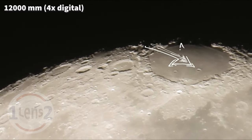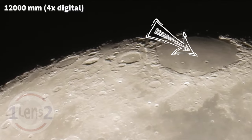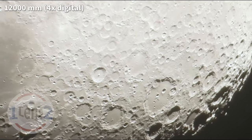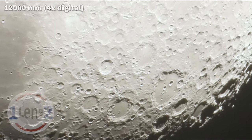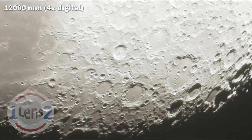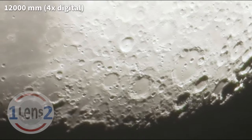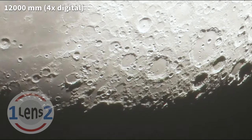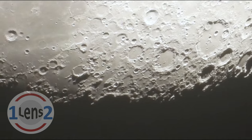The Picard crater, located in the flat plains of the Mare Crisium, has a diameter of about 14 miles or 23 kilometers. It kind of blows my mind that we can see something as small as 14 miles or 23 kilometers at a distance of almost a quarter million miles, or more than a third of a million kilometers away. With the P1000 camera, it's like we're in lunar orbit.